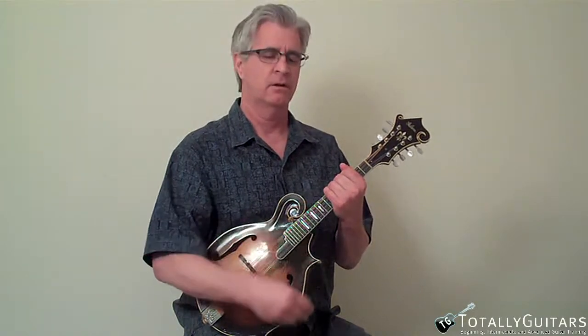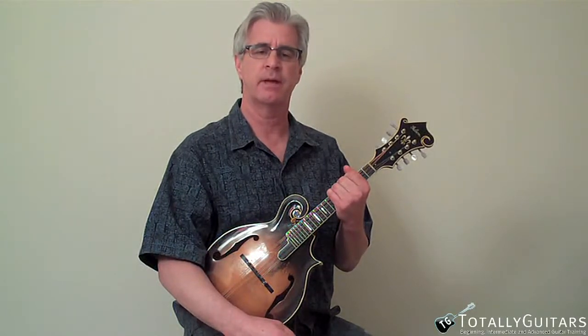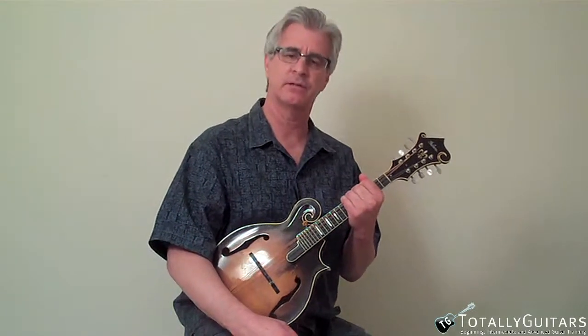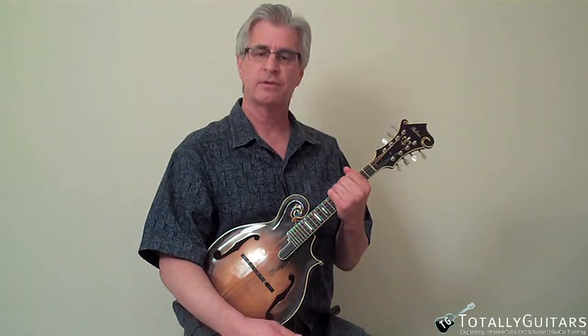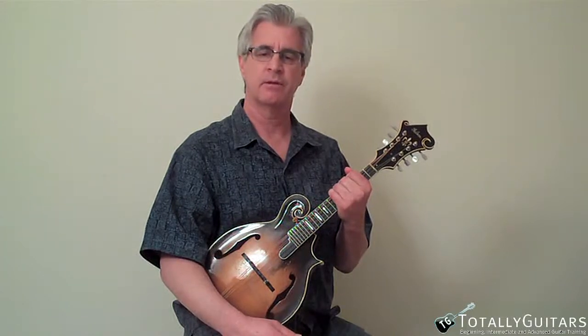So what I'm going to do is I'm just going to play for, oh I don't know, a minute or two and see what I come up with. It's sort of like panning for gold — sometimes you just get a big pan of mud, and sometimes you find a couple little nuggets in there that are worth saving. We'll see what happens when I try this right now.